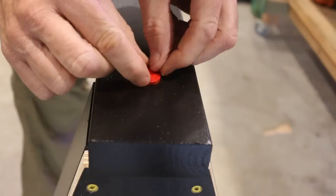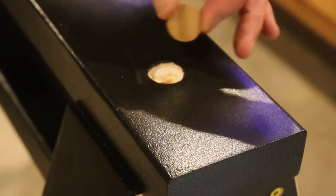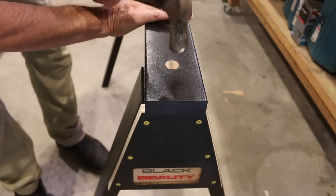To make stacking these sawhorses easier, we have red plugs for the top sawhorse and clear plugs for the bottom sawhorse. That way you know which one goes on the top and which one goes on the bottom.